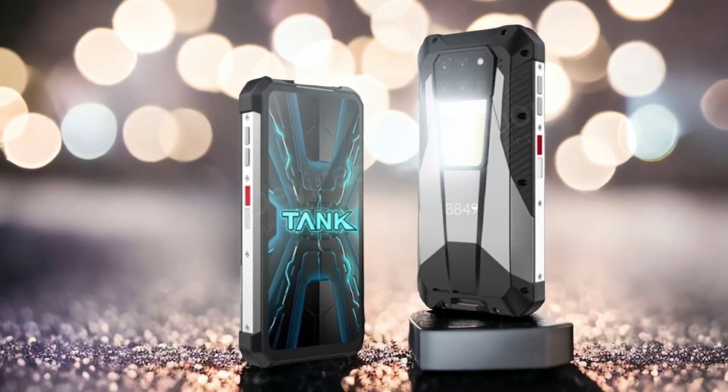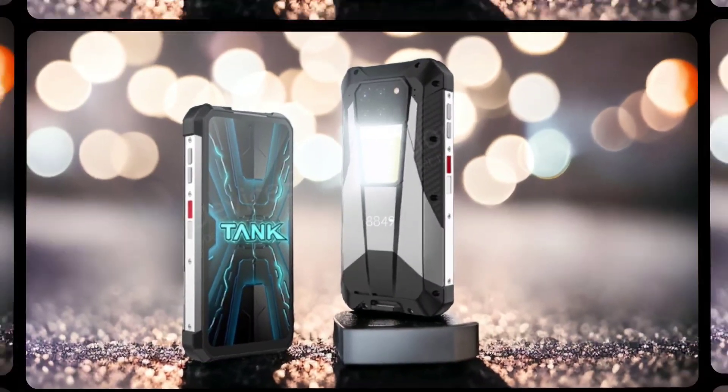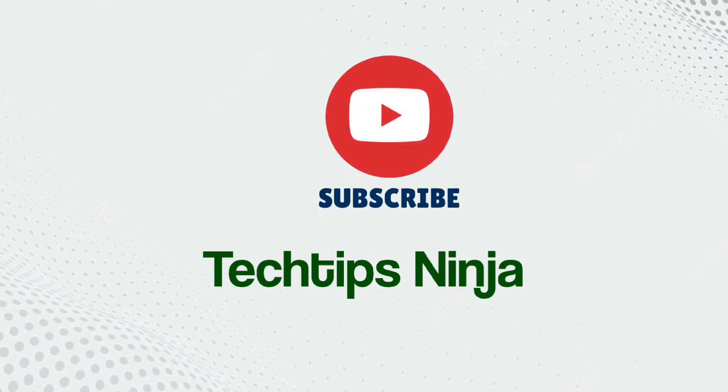What do you think about this new Unihertz Tank 3? Are you excited or doubtful? Let me know in the comments below, and don't forget to like, subscribe, and watch our other videos.